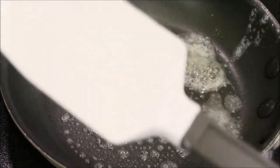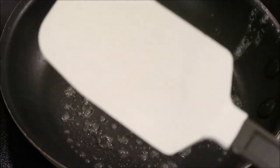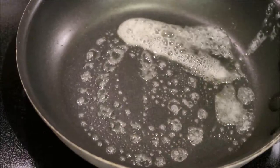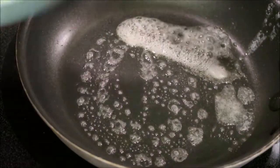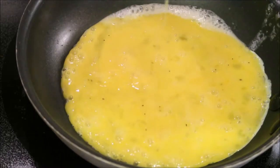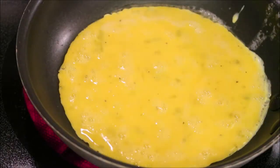One of my favorite tools for making omelets or eggs is a heat-resistant rubber spatula. I really like this one because it has a curve on it. Our butter is melted, so we're gonna add in our eggs — heat should be on about medium to high.